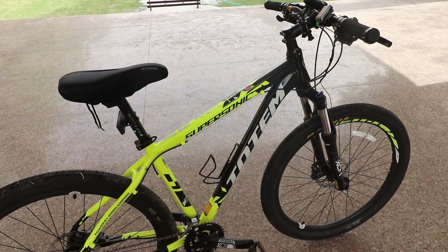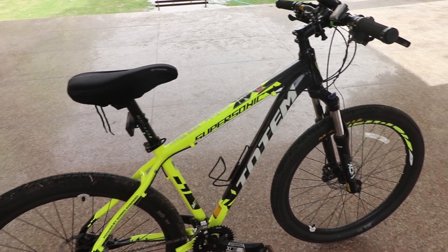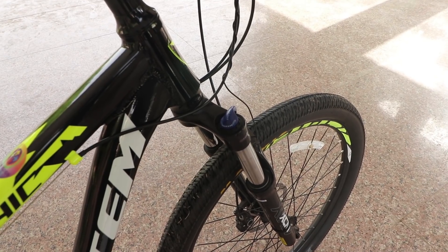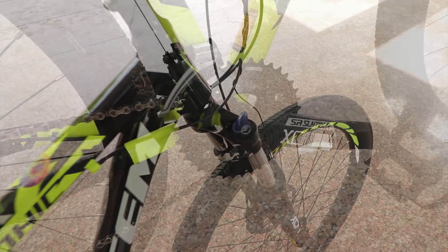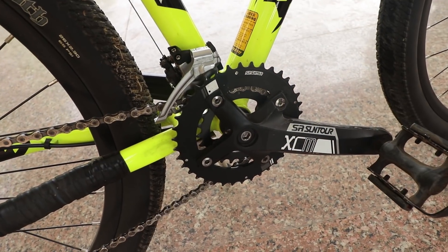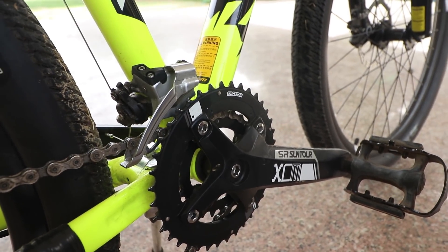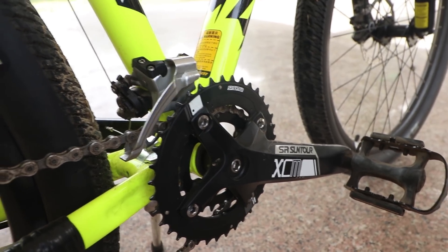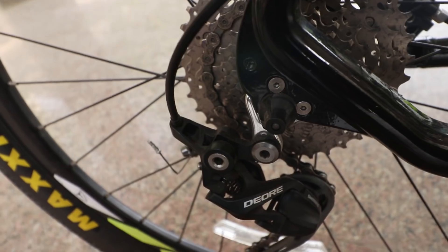Let's talk about this particular frame. This whole frame is aluminum alloy and the frame size is 17 inches. In the front, you get the Suntour XCM Suspension with Hydraulic Lockout 100mm. In the bicycle, you get the Suntour XCM 38x24 teeth crankset. In the front direction, you get the Shimano Deore FD-M615 derailleur, and in the back direction, you get the Shimano Deore RD-M610 derailleur.